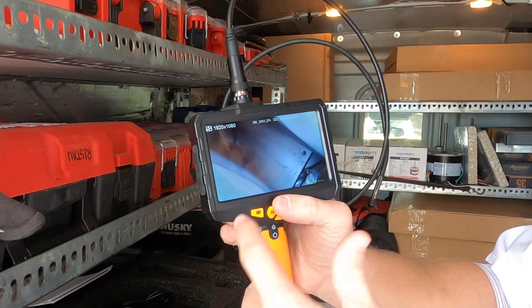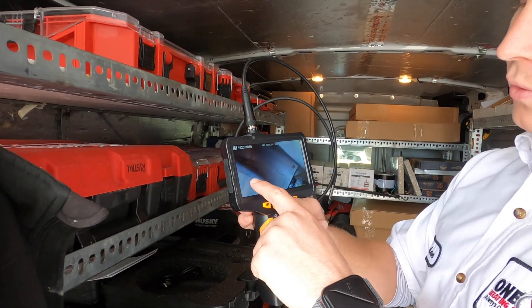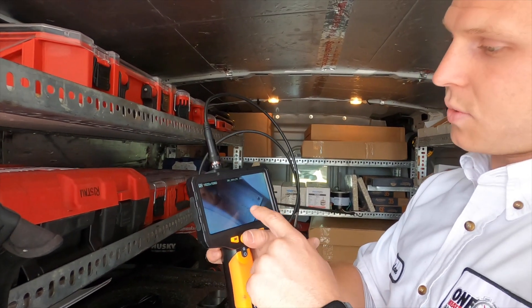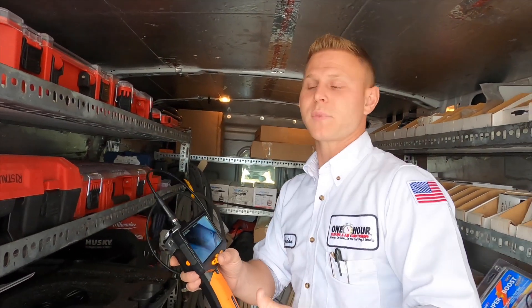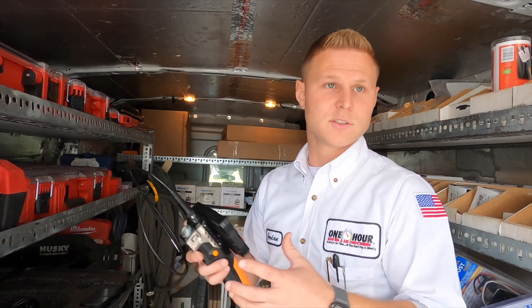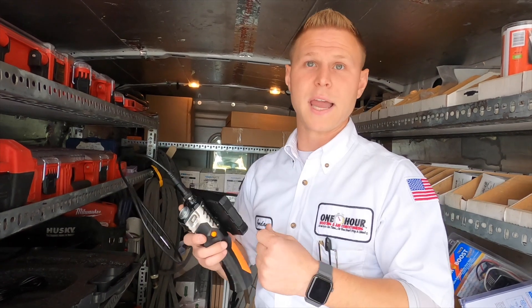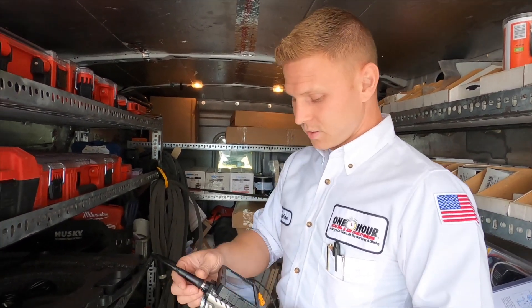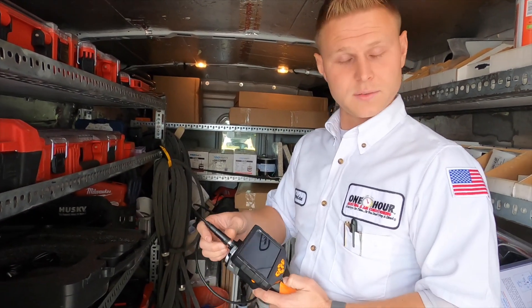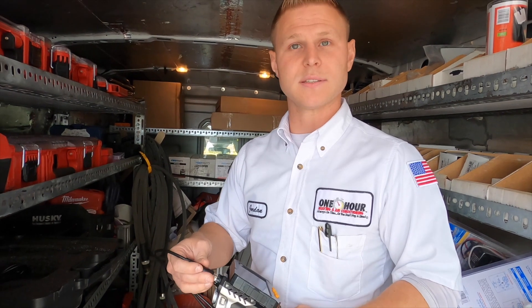I know these look foreign to a lot of people, but we're basically getting into these tight areas that we can't just see without taking the whole thing apart. When metal gets hot and then cold, repeatedly, it expands and contracts to where it gets extremely brittle. Like a paper clip — you bend it back and forth, it's going to eventually break at that first bend because the metal has been weakened. This is just a way for me to get in there and look at every bend and hole to make sure it's structurally sound and safe.